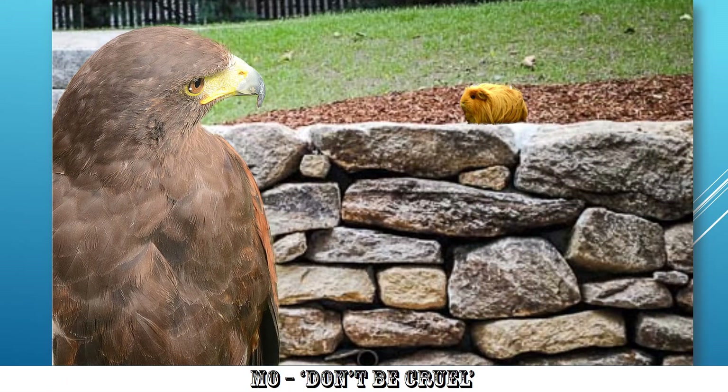Don't Be Cruel — the hawk looking at what looks like a hamster. Very good. Nice bit of Photoshopping there. Love that one. Pity they both weren't there on the same day, but still, there we go. Very well done, and it made me smile.